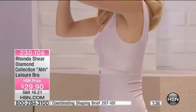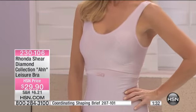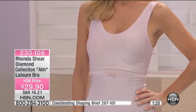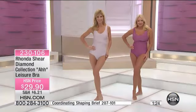Support. The panties are around $20, also under $30. The leisure bra is $29.90 too. That's to me about $60 total — probably how much you'd spend on one comparable item out in the marketplace.